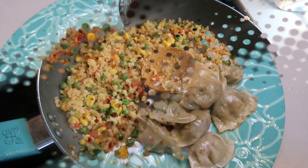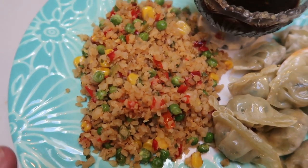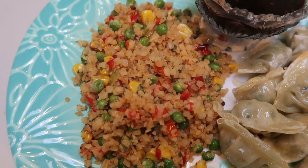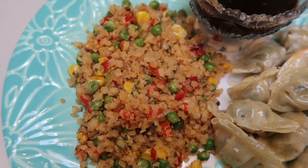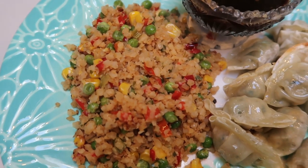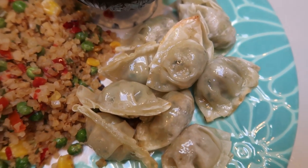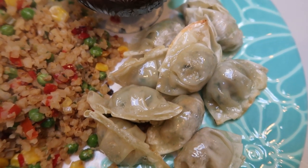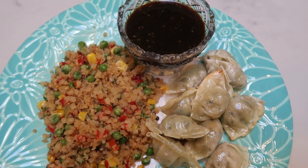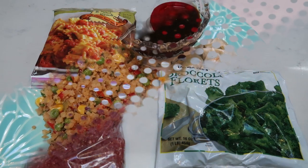Here's our Trader Joe's freezer section dinner for tonight. I have two servings of the cauliflower fried rice — one cup frozen per serving, so two cups frozen total — and it is a total of one smart point. I also have ten of the mini cilantro wontons for three smart points, and one tablespoon of the soy yaki for two smart points. This entire dinner is only six smart points, all from Trader Joe's freezer section.